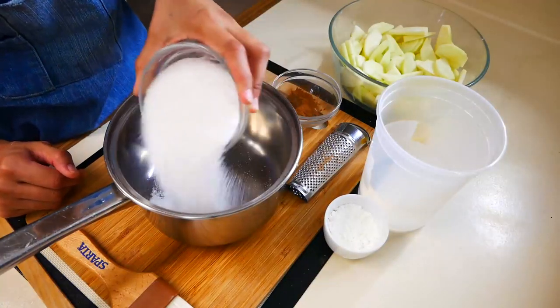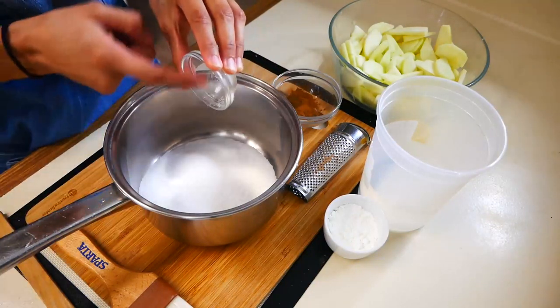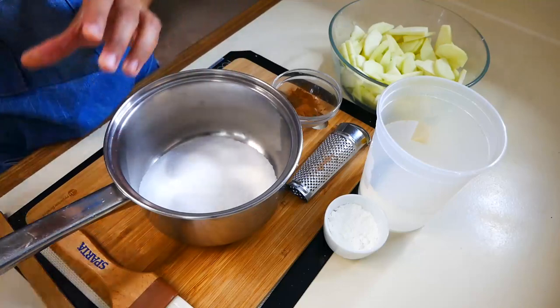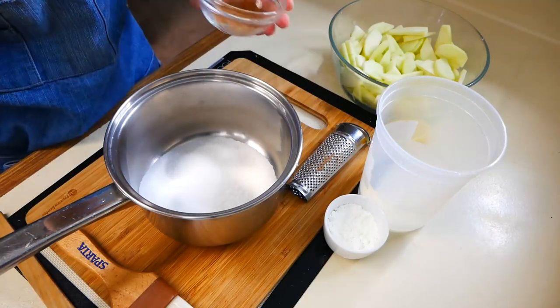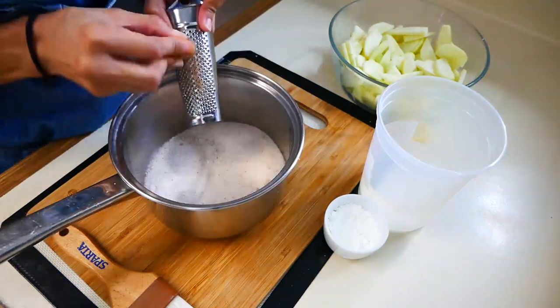Now we're going to make our delicious thick sauce that we're going to mix in with our apples. In a medium sized pot you're going to mix one cup of sugar, a quarter teaspoon of salt, three quarter teaspoons of cinnamon, a quarter teaspoon of cloves, and a quarter teaspoon of nutmeg.